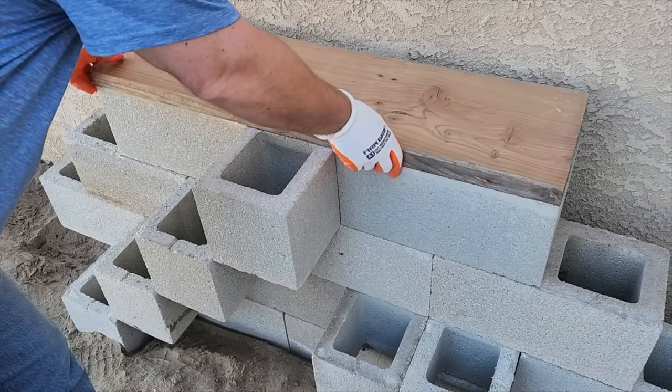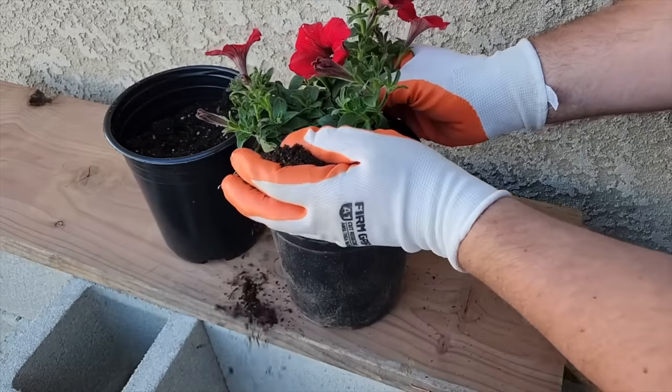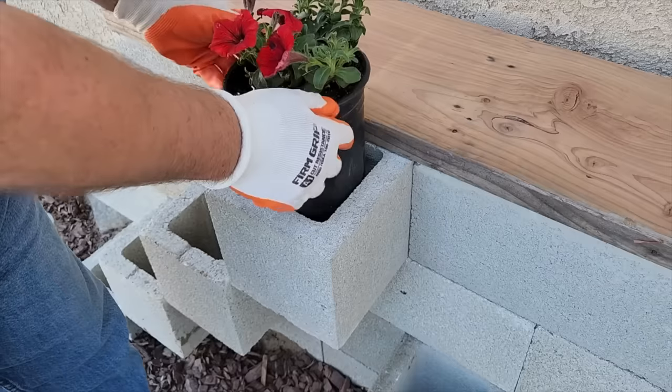Cut a nice big piece of redwood board that fits on top. Grab the plants from the hardware store, separate the roots a little, and put some potting soil in the pots. The pots will slide right down in and take the form of the cavity you're placing them in.